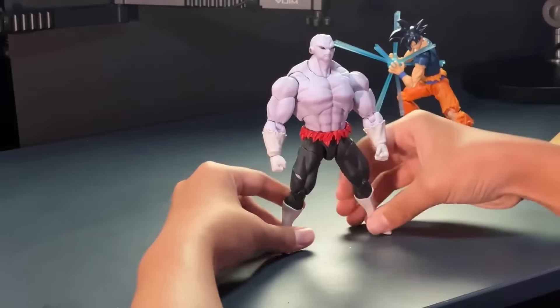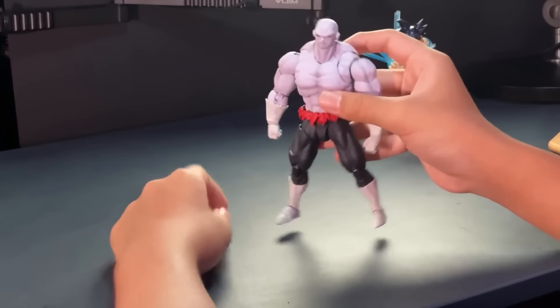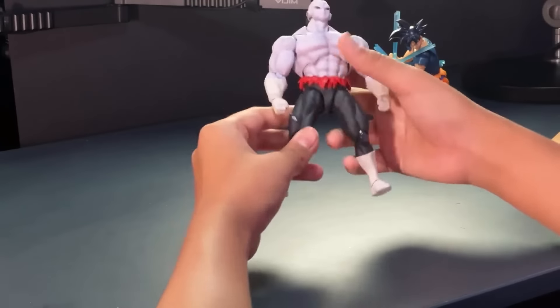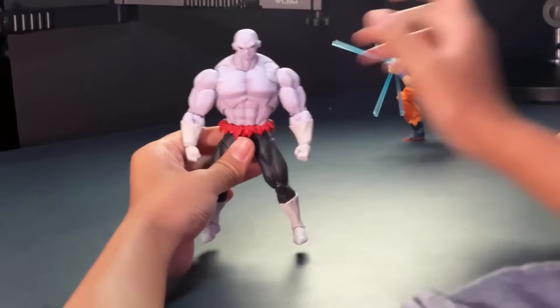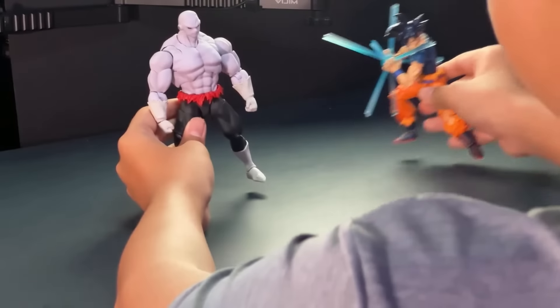There's another S.H. Figuarts of Jiren — the non-battle-damaged form — but this is the battle-damaged final battle form. You'll see some marks, chips, and scratches on his uniform. Overall, very good detail. Also, I have my UI Sign Goku over here to pose around with.